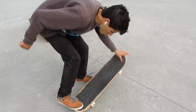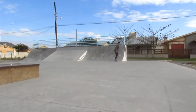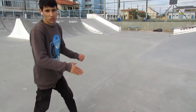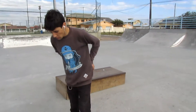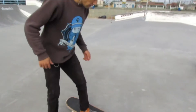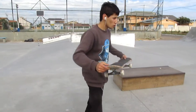Another error is this: the skateboard flips, you kick, but you don't jump onto the skateboard. You kick the maneuver, the board rotates, you jump like this — that can't happen. You have to jump together with the skateboard. You kick, throw the shoulder and lock in.